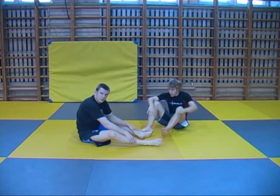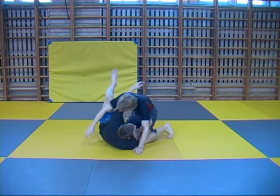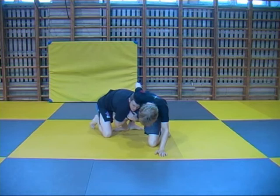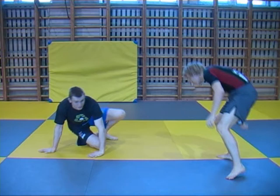Another example — and Vitor Shaolin does a lot of this throughout his matches — is from the half guard. You're in the half guard and you're going to come up using a single leg on this leg. You come on top and here is going to be a real wrestling match: who's going to take who down? He's going to try to scramble and come up, and it's going to be a battle for who gets who.